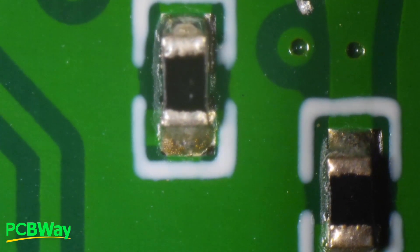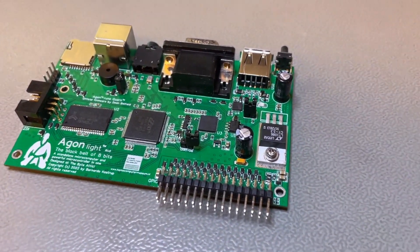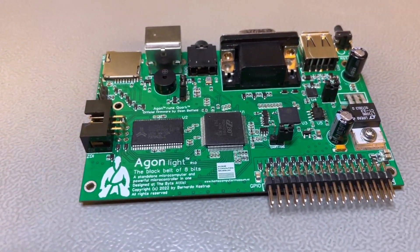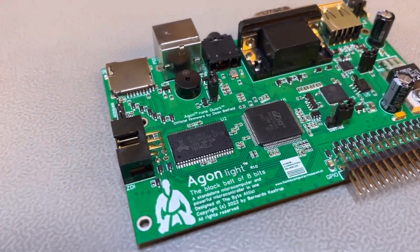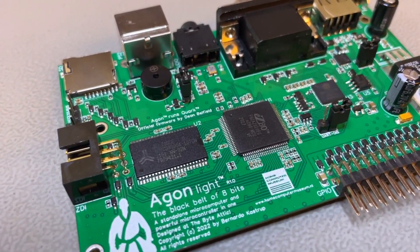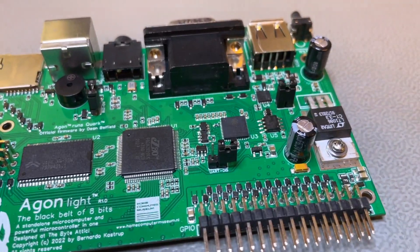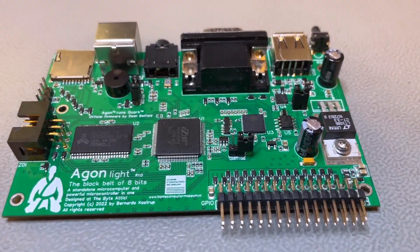I proceeded and drag-soldered the fine-pitch QFP-packaged chips myself — the CPU, the SRAM, and the PSRAM — and soldered in the through-hole components. That's the final look of Agon Lite, this 8-bit microcomputer and microcontroller in one. It's a standalone computer that produces its own video, audio, controls its own keyboard, and has over 20 GPIOs plus SPI, serial, and all kinds of other connections. You can control your house from a BASIC prompt with this computer.